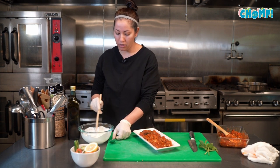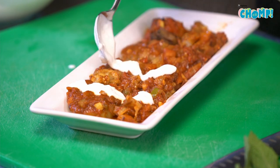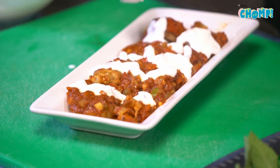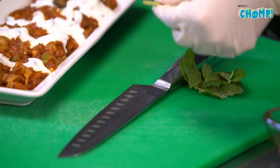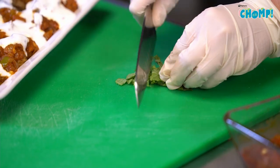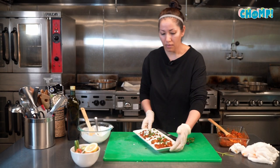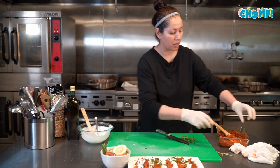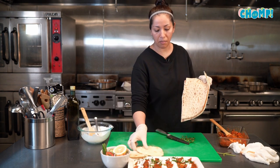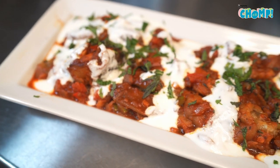We're going to top it with the garlic yogurt sauce and sprinkle some mint — mint and yogurt is on almost every dish in Afghanistan. We have fresh mint right now but you can certainly use dry mint. We have our eggplant, our salad, and I'm going to grab some naan. You can serve it with any type of bread — Indian naan, lavash, or even baguette. I hope this is something people will try at home and enjoy.